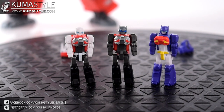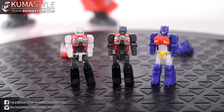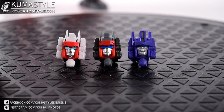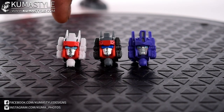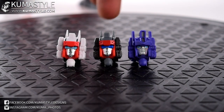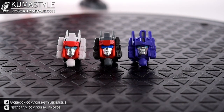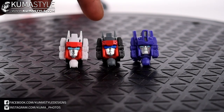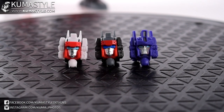A quick side-by-side comparison of the Headmasters — Cap, Flame Breaker, Arson — in their bot mode. Straight repaints, pretty straightforward; articulation is the same, covered that in the Cap review. Here they are in head mode: Cap/Hose Head, Flame Breaker/Hose Head, Arson/Pyro. Even though they're repaints of each other, they have different expressions.